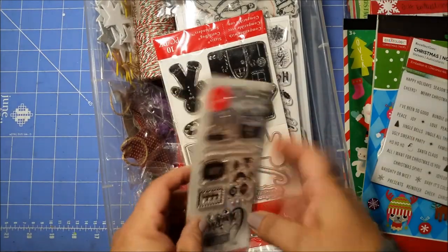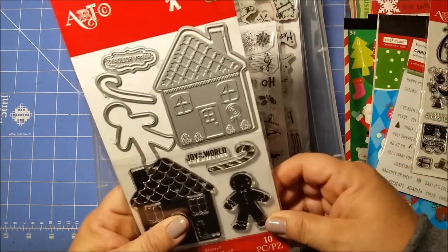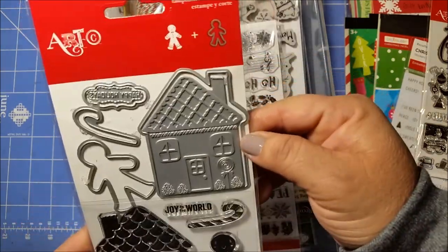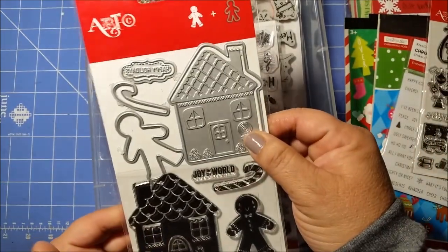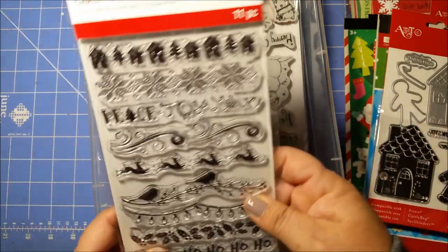I'm going to have some more stamps — really cute. Oh, and I totally forgot about this die too — cute! I have a little gingerbread man and candy cane. I don't think I ever used it, maybe I did, but I don't recall using it, so we'll see.